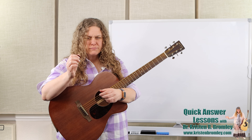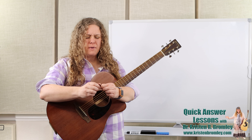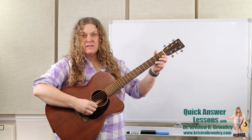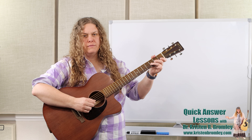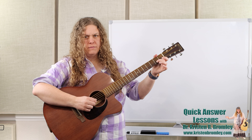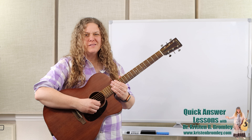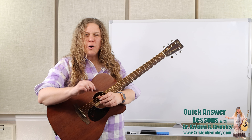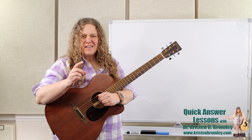Wherever feels kind of comfortable for you. When strumming I have about a centimeter of pick out from my thumb so I can get a nice tone. When I'm playing individual notes I usually tuck in a little bit tighter — maybe half that size — because I feel like I can control the tone and my plucking of those individual notes a little bit easier. Okay, so there's a little bit on how to hold that pick.